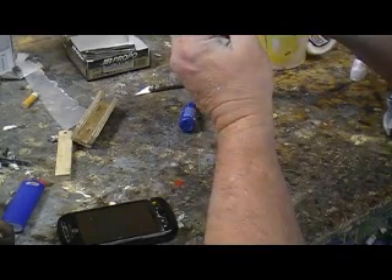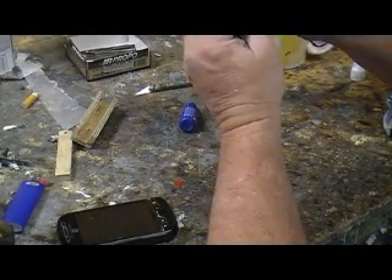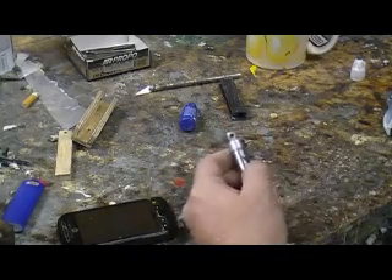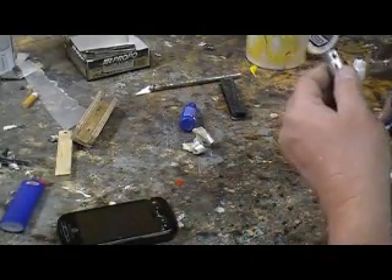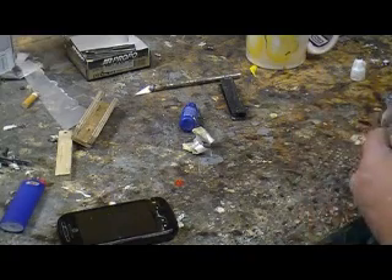I'll get them wings up, put them servos in them, hook up my gear doors, hook up the landing gear — bam, done. Move on to the next one. That's how you do that stuff, get that stuff done, and watch it work.